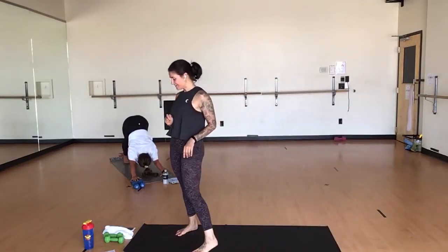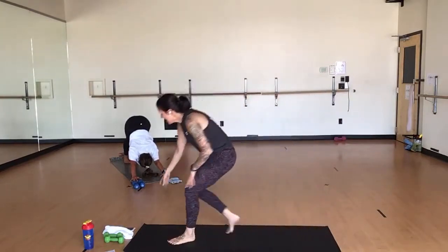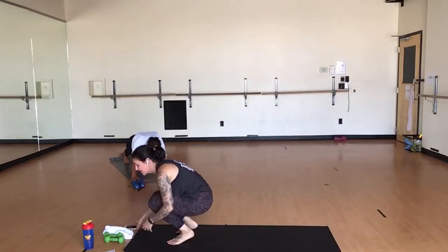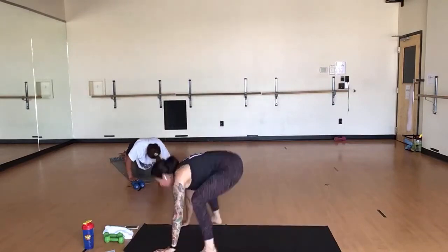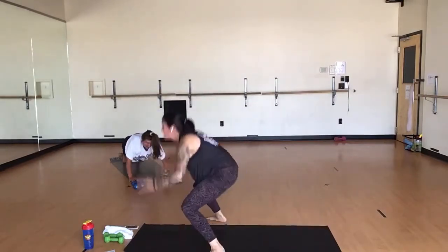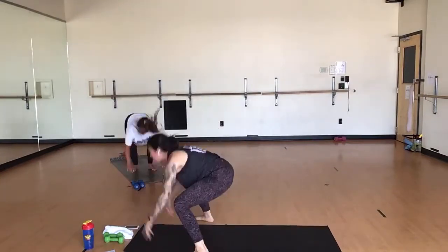Downward facing dog. Big breath in. Exhale, let it go. Inhale, hinge forward — high plank. Two push-up burpees. You've got two push-ups right into a burpee. Let's pick it up. Two push-ups. Finish your burpee. Come down. Two push-ups. Finish your burpee.